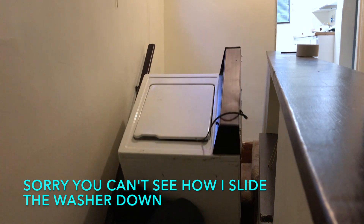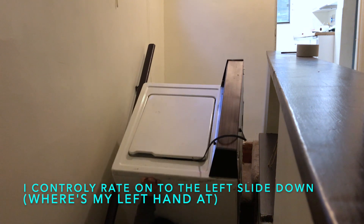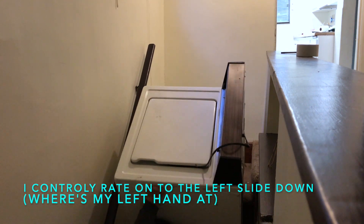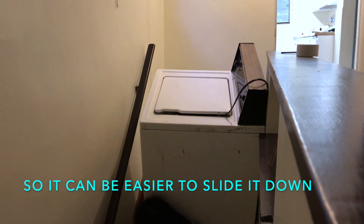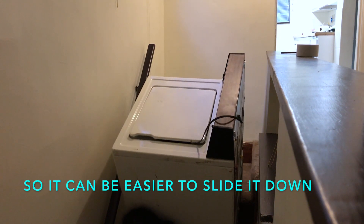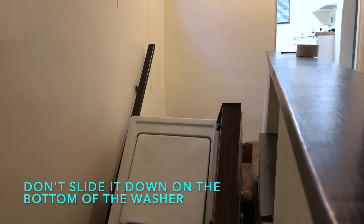Sorry you can't see how I slide the washer down. I control it and rotate it onto the left side — down where my left hand is — so it can be easier to slide it down. Don't slide it down on the bottom of the washer.